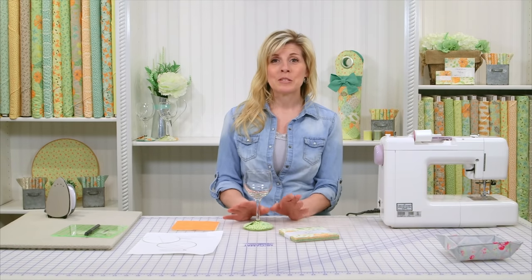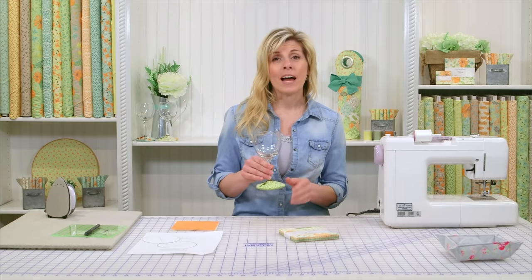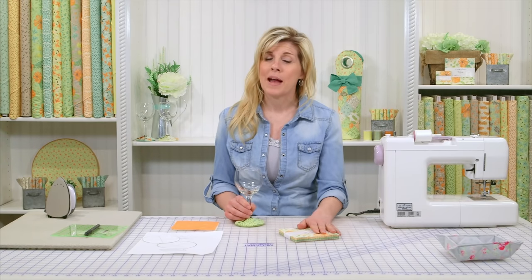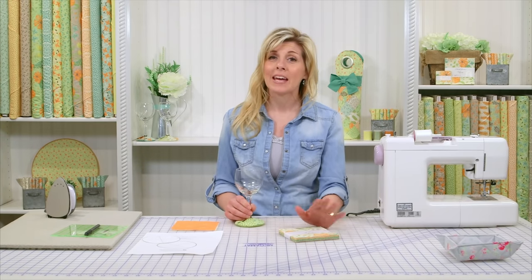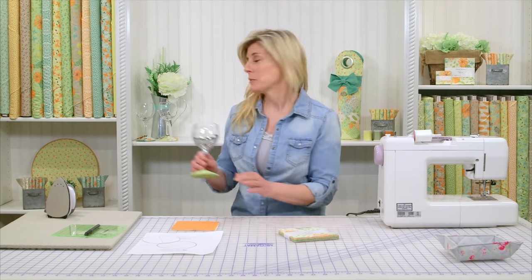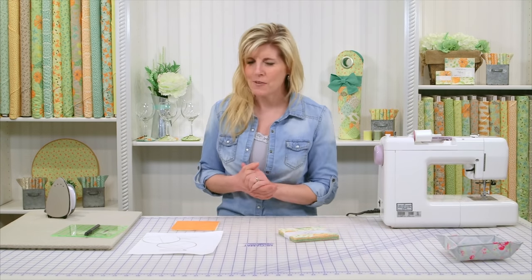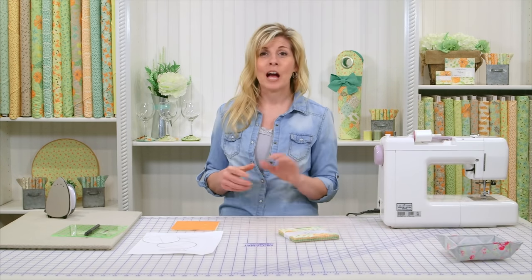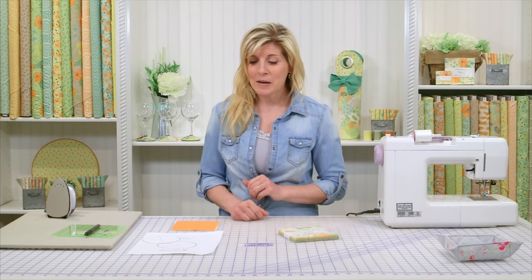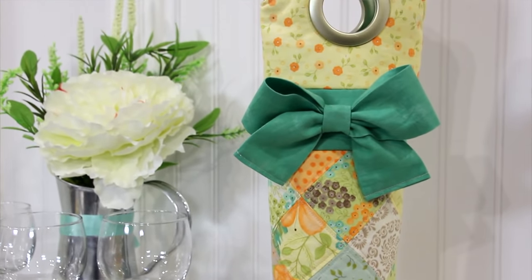They're super simple to make using charm packs. Each one takes just five squares. A normal charm pack has 42, so you can make eight coasters out of one charm pack — that's a great value. It's a great gift idea too, like a housewarming gift. I have a friend moving into town and I'll be making a set for her, along with the wine bottle tote. So that makes a great housewarming gift.